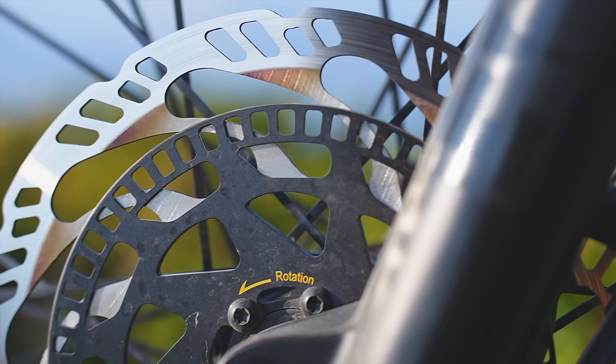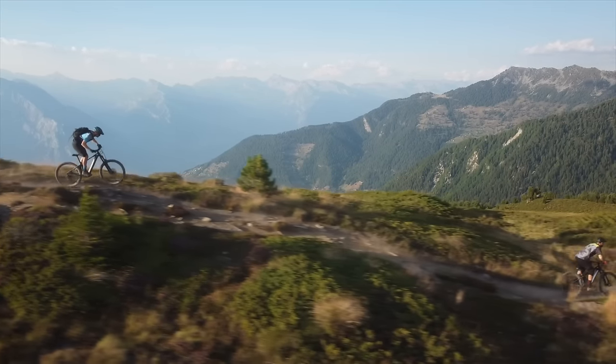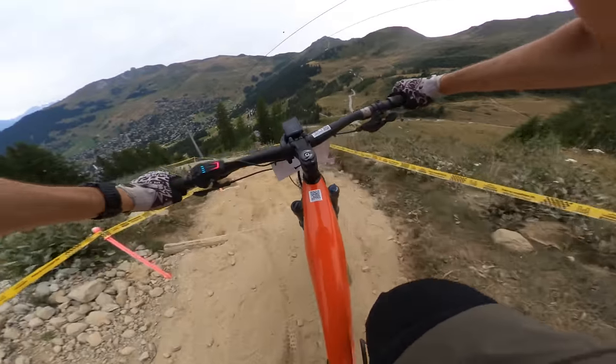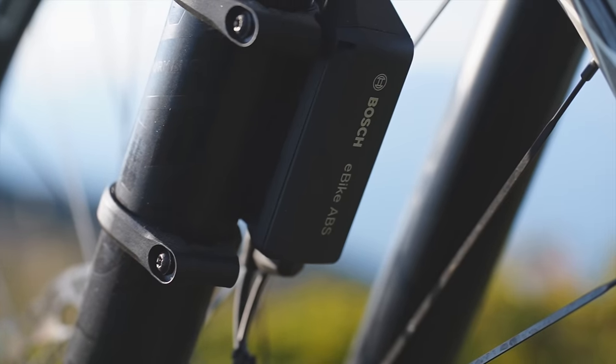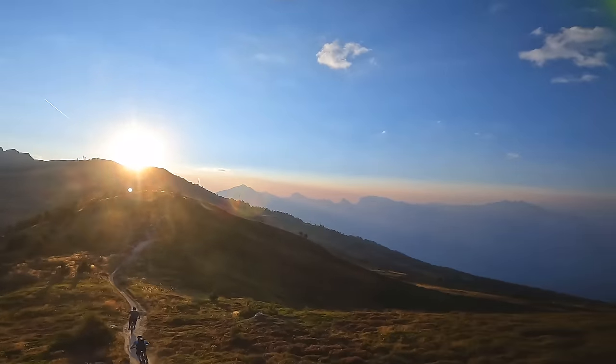We all know about ABS on cars, and even many motorbikes use it. But e-bikes designed to go off-road — get loose, slip, slide and skid around — is there any point? In this video I want to find out: is ABS on e-bikes just about safety, or are there enough performance gains to consider it an upgrade on your next bike?